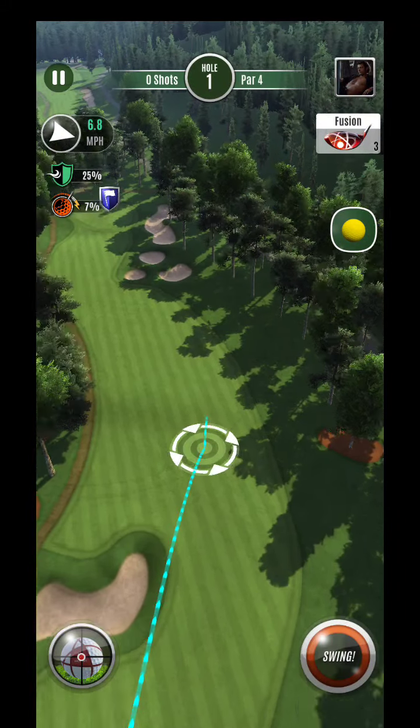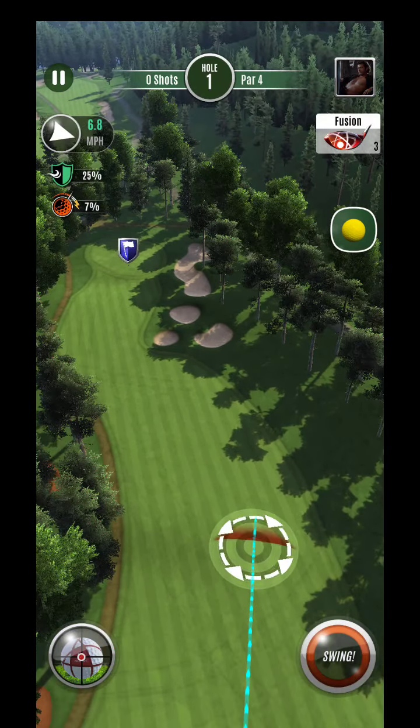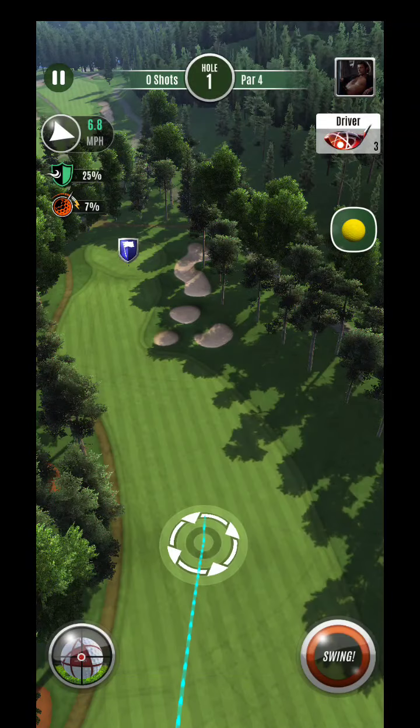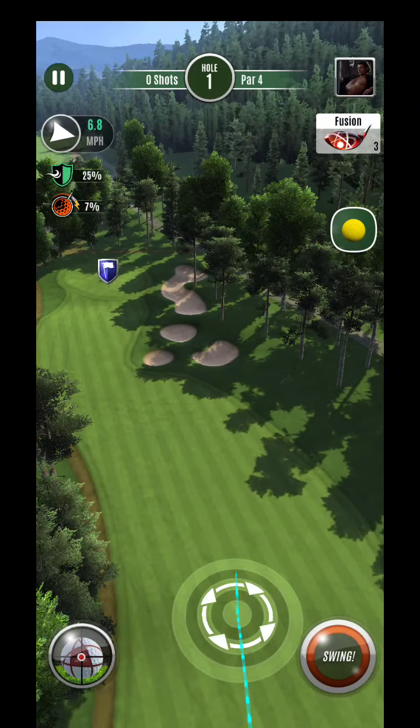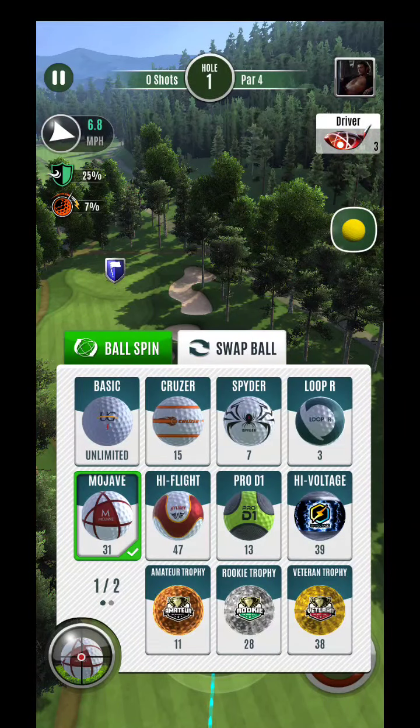Hey, what's up guys — wanted to do some more vet content here. This is going to be kind of an intermediate guide. I want to throw together a couple different pin locations in a blue tournament.